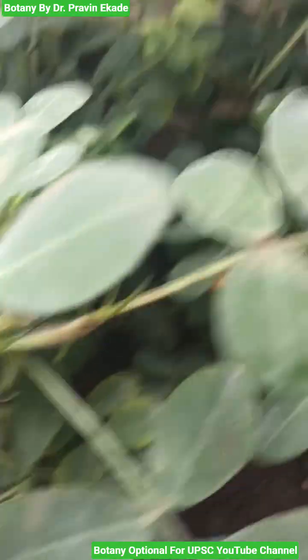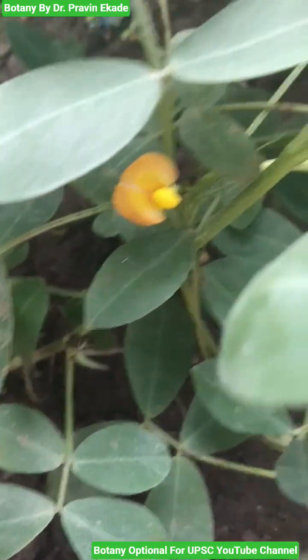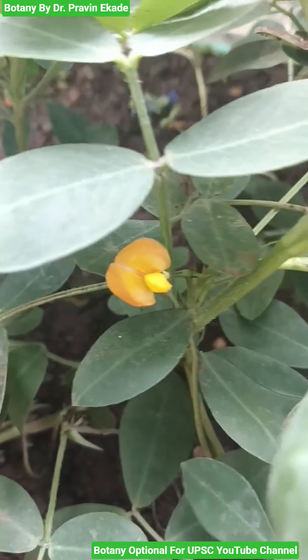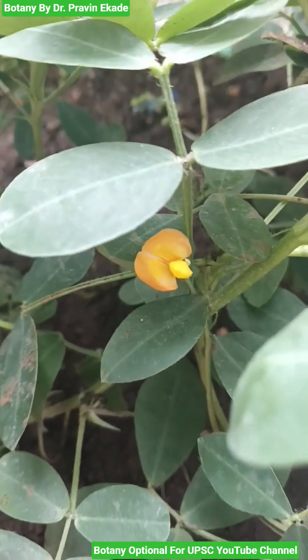Generally the leaves are pinnately compound and leaflets are four in number. Now observe the flower. The flowers are yellow in color and they can be present solitary in the axils of the leaves.